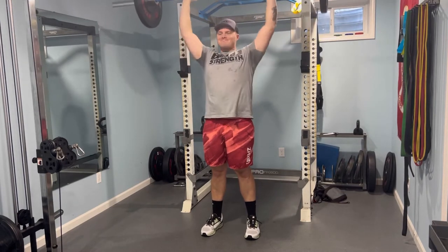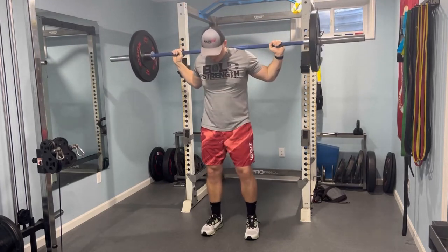I wanted to thank you real quick — I passed 1,000 subscribers the other day, and that was pretty crazy to me.